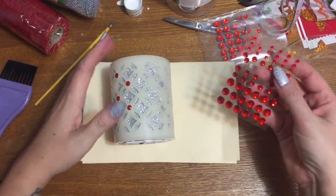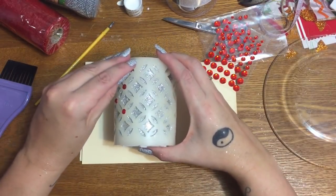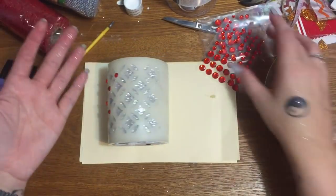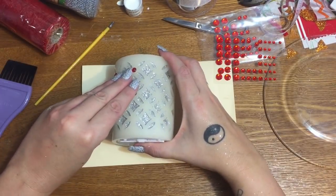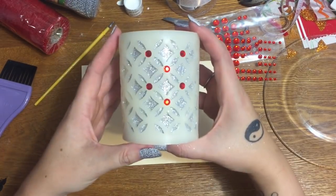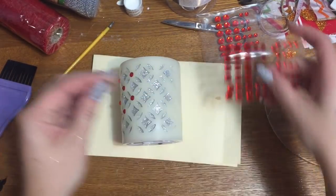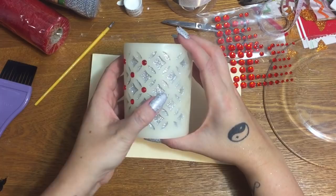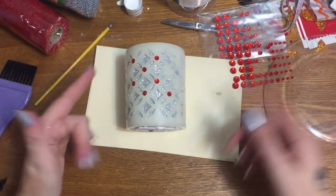If you buy decorative candles already done in the store they can cost a good amount, so it's just a lot cheaper to do it yourself — and you can choose whatever color scheme you want. I just happen to like silver and red. Any color would look great — this would look so good in purple and silver, or oh, purple and gold! Purple and gold would be really pretty.